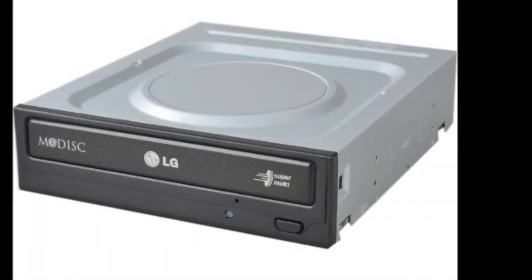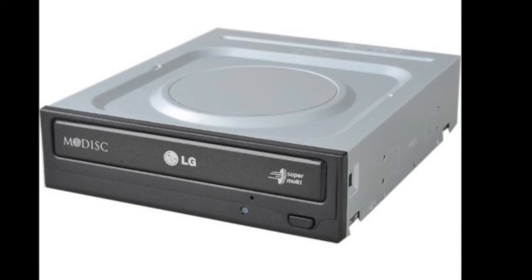For the optical drive we'll be using a standard LG Electronics Rewriter priced at $20. Nothing special to say about this product, so let's move on.